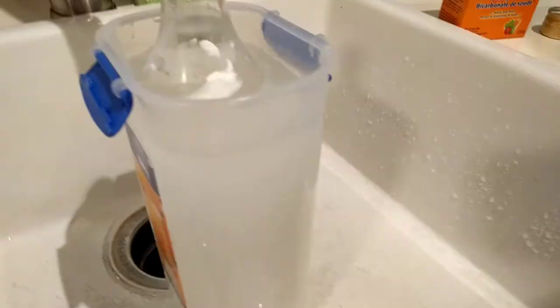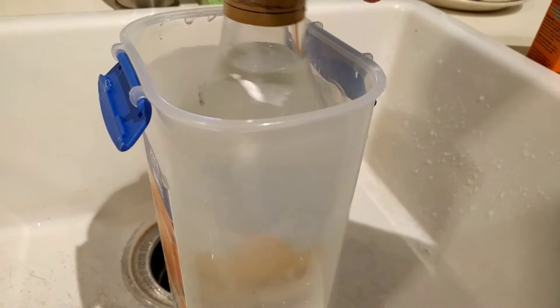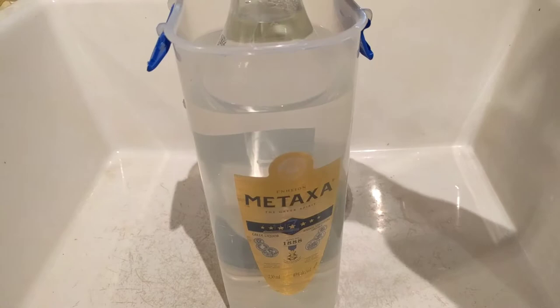We'll do six for good measure. Then essentially we just want to let that sit for a while — it's nice and milky in there. I'll probably pour a bit more hot water in later, but depending on different types of bottles, I've heard everything from three hours to overnight. I'll come back in three hours and see how easy it is to peel this label off.